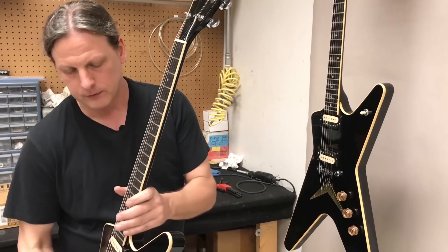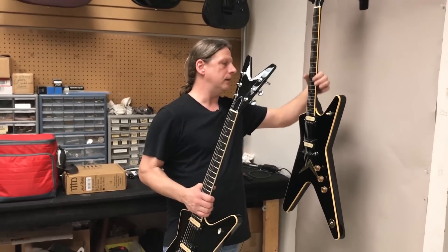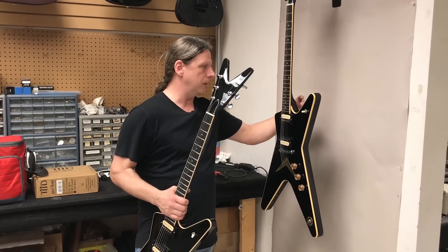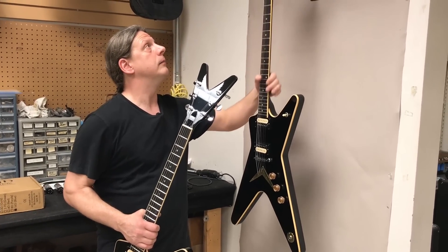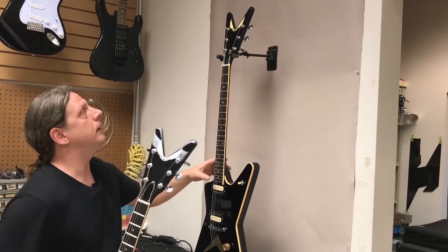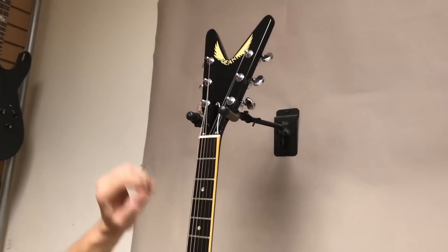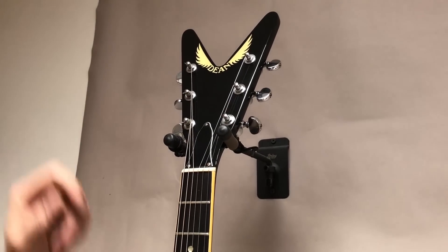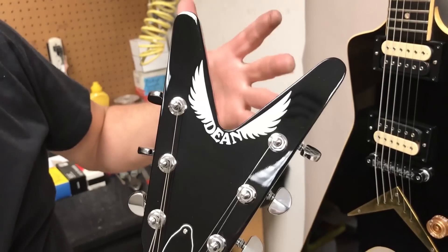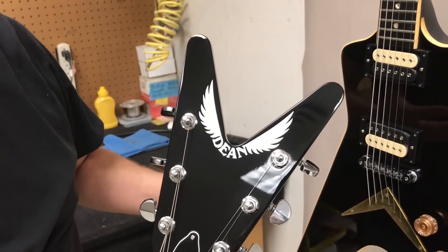We spent a lot of time on this — we had this guitar in the wood shop for many, many days going over every little nook and cranny, getting everything identical. One thing you can see down the headstock is the logo got a little yellow on the original — obviously because it's 40-something years old and it's lacquer, so that'll happen. We didn't yellow the logo because in 1977 the logo would have been white.